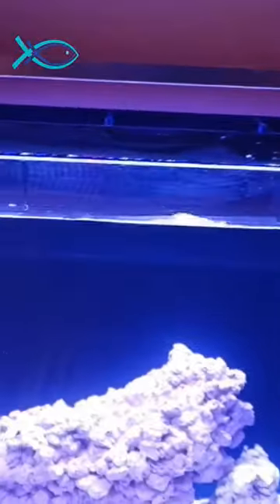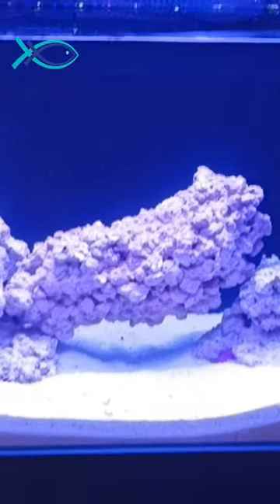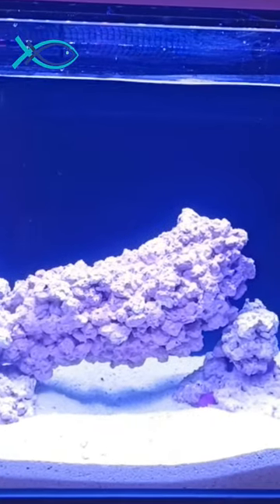So now we have to place a skimmer. But in this video, we are going to update with the exact video soon. Thank you for watching.